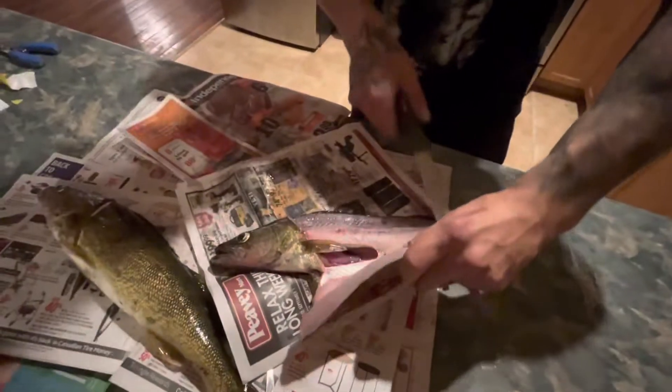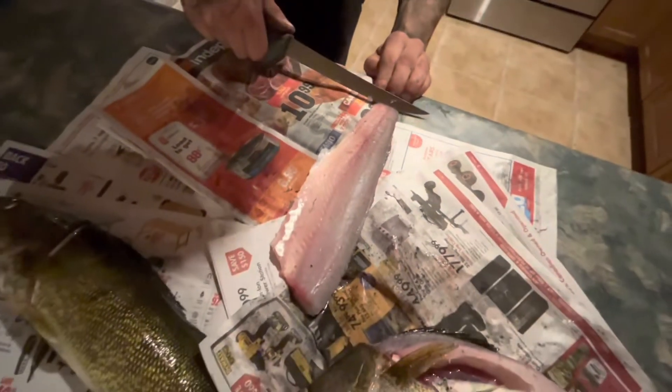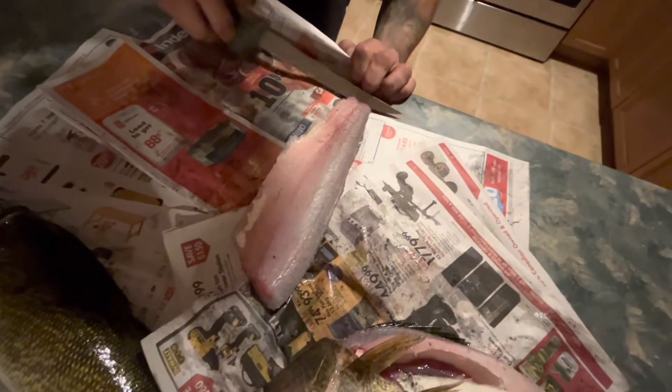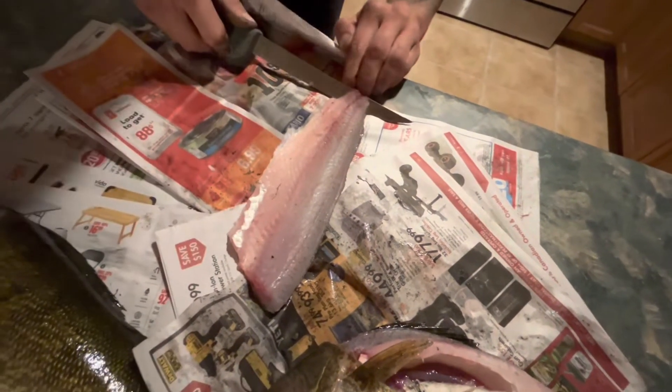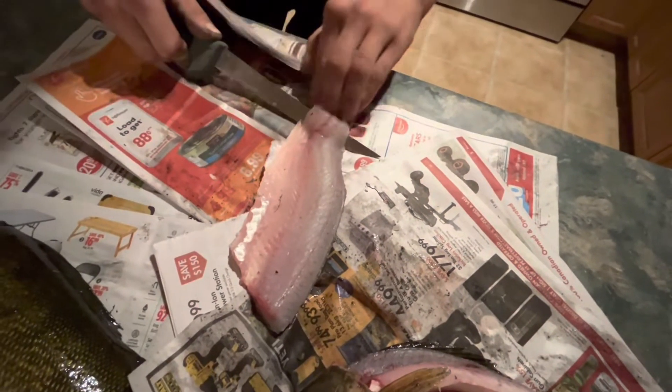Open her right up. Once you have her filleted like that, just take your knife and run it along the belly line. Perfect fillet right there. Then go right on the end here, leave a little bit, go on an angle and point it towards the skin, and just slowly work the knife, taking the meat off.